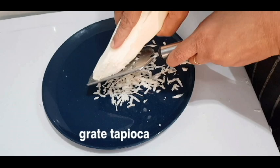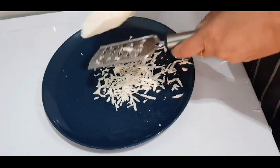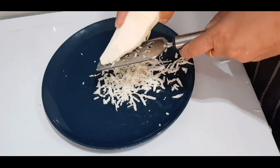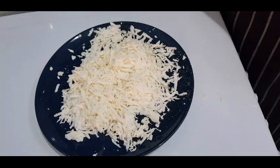First, get the ovens ready. Now, we need to add a cup of bread.